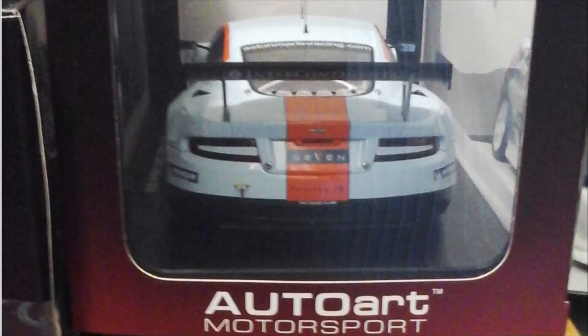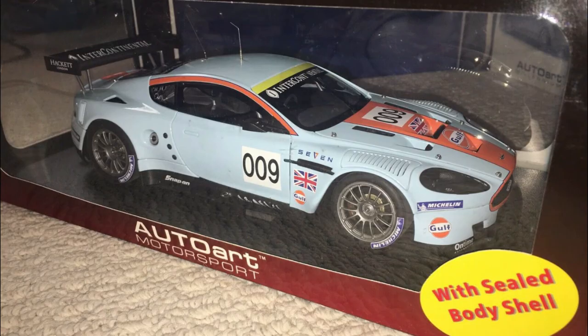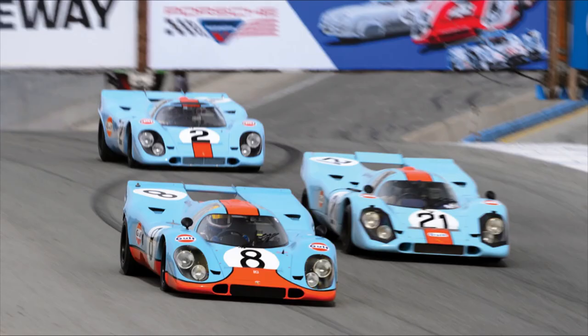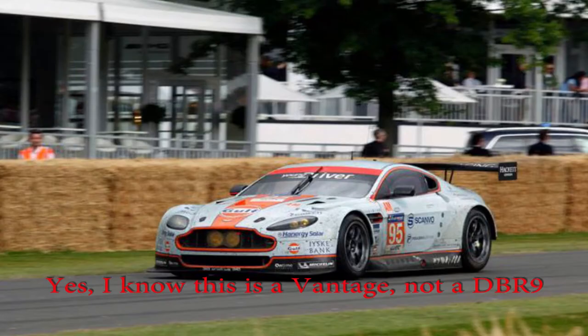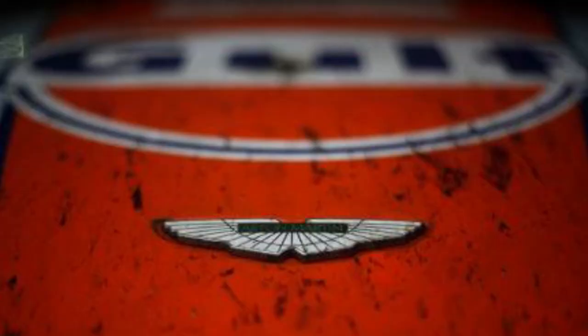The Aston Martin DBR9. This particular car won the GT1 class in the 2008 24 Hours of Le Mans. I bought this car because it has those gorgeous blue and orange Gulf/Weilert Racing colors, which are an iconic paint scheme in endurance racing — used by Ford, Porsche, Aston, and a couple of other brands over the years.